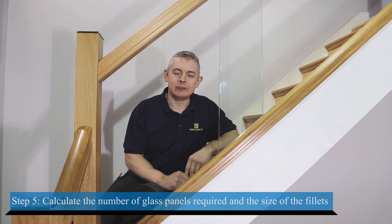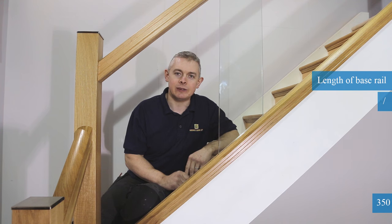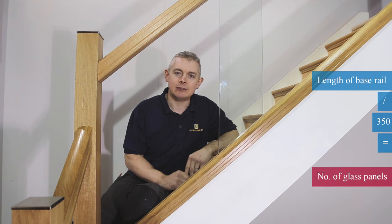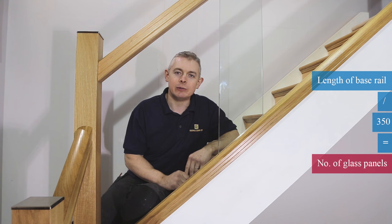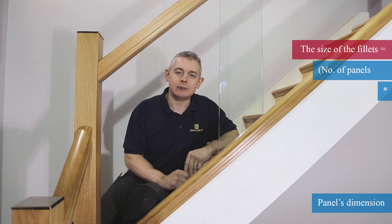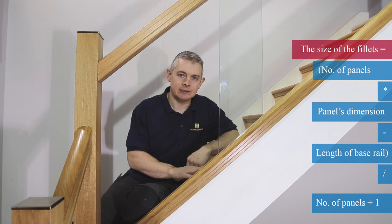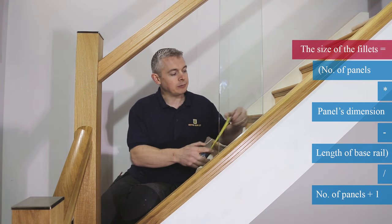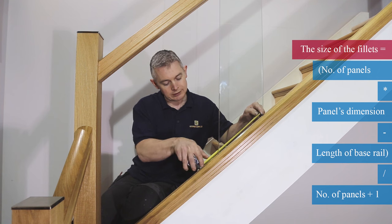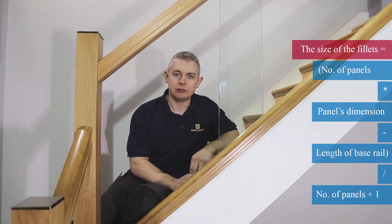Next we calculate the number of panels required and the size of the fillets. To do this we measure the base rail and divide by 350, rounding the figure down to the next whole number — this will give you the number of glass panels required. For the size of the fillets we multiply the number of panels by the handrail dimensions according to the pitch of your stairs. For example, these stairs are 40 degrees and at 40 degrees our glass panel measures 260 millimeters. This measurement will change depending on the pitch of your stairs.